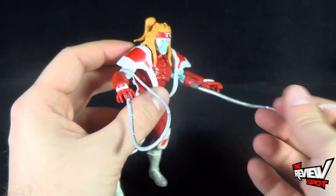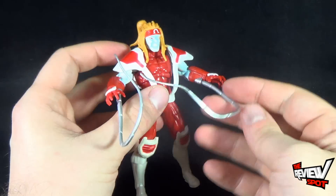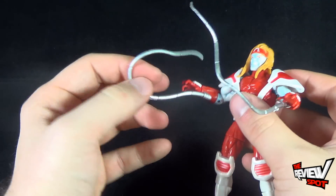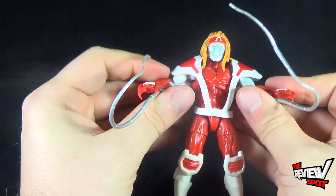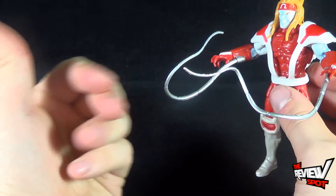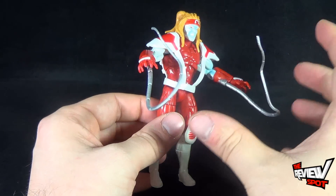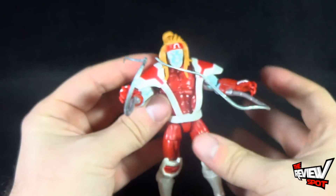He's also got these tendrils — tentacle projectiles — but you can't bend them. I understand they're so small you probably wouldn't have been able to wireframe these, but you can't really do anything with them. They're just always going to be in this position. You could heat them and then manipulate them a little more to what you're fancying, but out of packaging you can't really do too much with them.